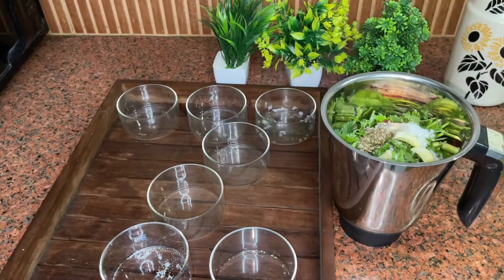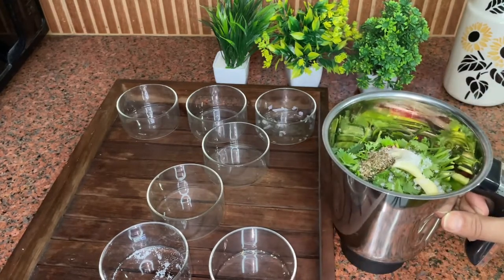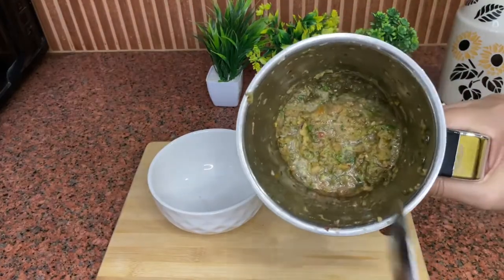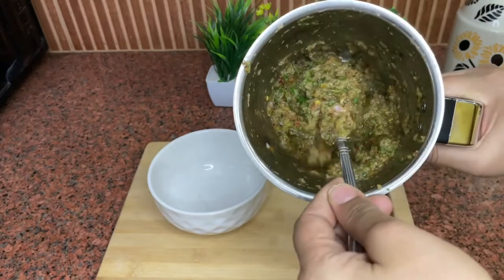If you don't have white vinegar, you can also add synthetic vinegar. Now we will use the mixer grinder. One thing to note is that we don't have to grind it too fine — we want a coarse texture. I will show you how to grind it.